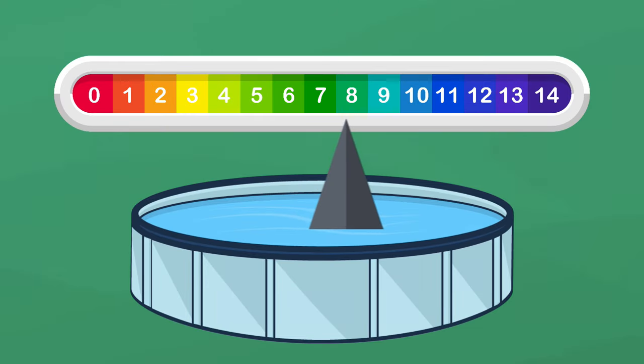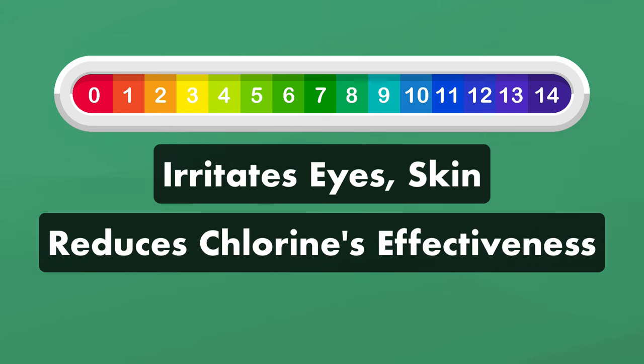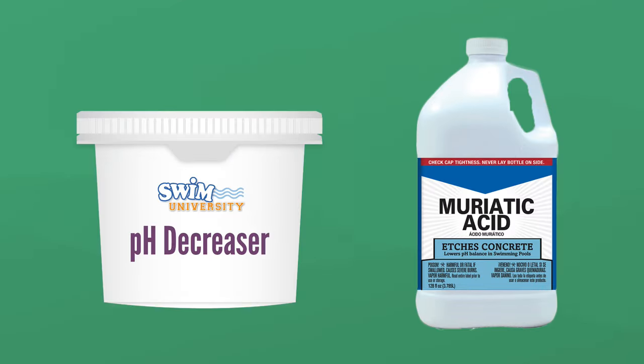Is the pH in your pool too high? High pH can irritate eyes and skin, reduce your chlorine's effectiveness, and even damage your pool equipment. But there are two simple chemicals that can help lower pH in your pool: pH decreaser, or sodium bisulfate, and muriatic acid. Here's a quick guide on how to use each one to lower your pH.